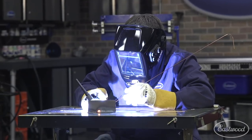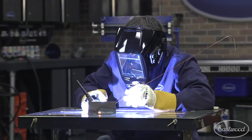For the features you need, like an extra-large view lens and TruColor technology that gives you realistic color perception to help you improve your welding, click or tap the button in the corner of the video or follow the link to visit eastwood.com.